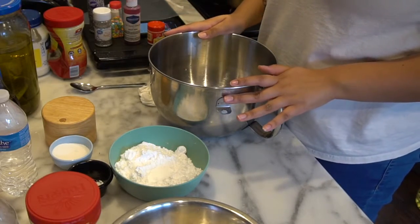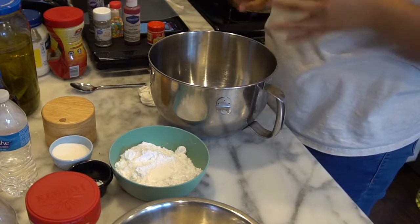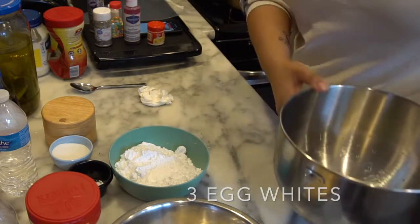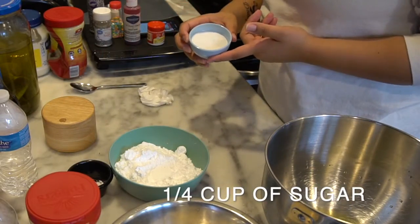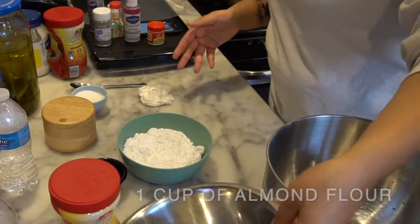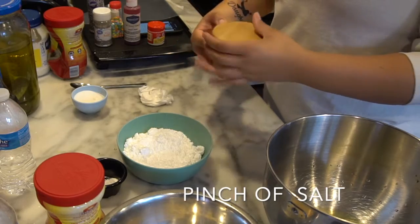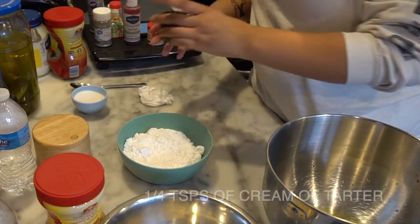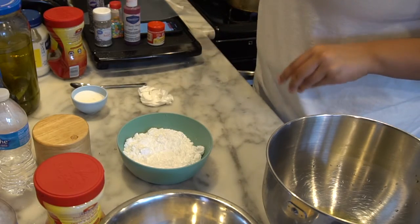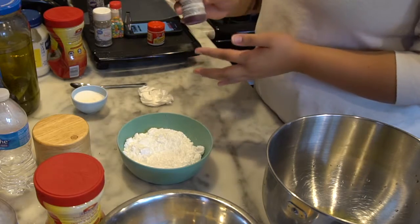I already pre-measured some of my stuff so I'm going to get started. I'm following a recipe I've done before. I have three egg whites in a mixing bowl, one fourth cup of sugar, two cups of powdered sugar, one cup of almond flour, a pinch of salt, and one fourth teaspoon of cream of tartar. I also have some pink food dye for the macaron shells.